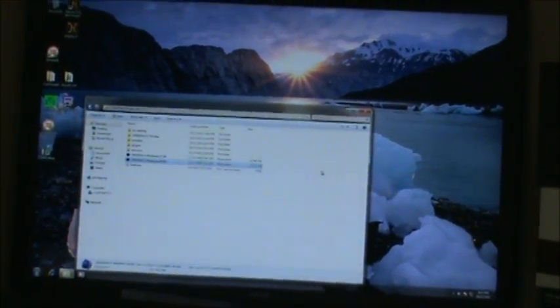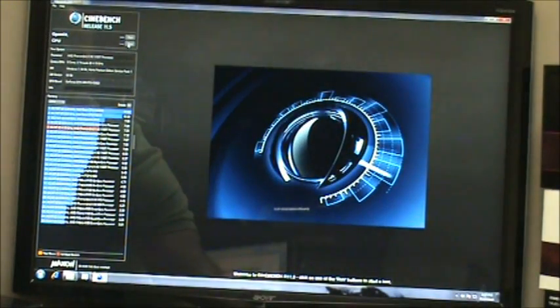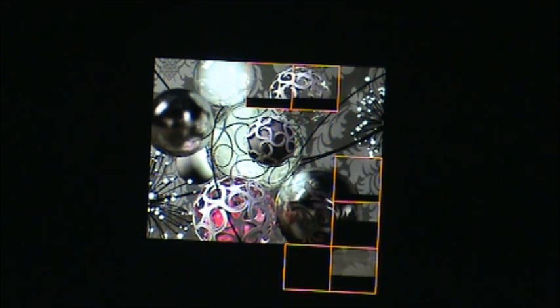This is clocked at 4.1GHz — that's where it's at. I had it to 4.2. The only thing I've done on this is increase the multiplier and the voltage, and that is it. I didn't play with the front side bus, which is something you can do with this processor.